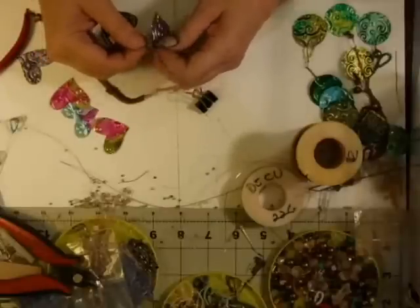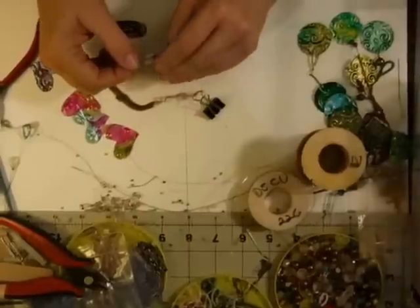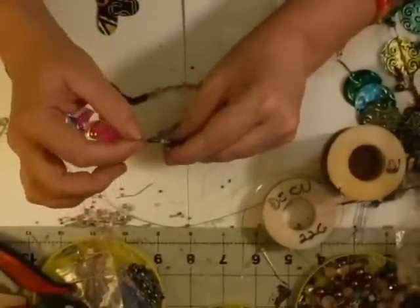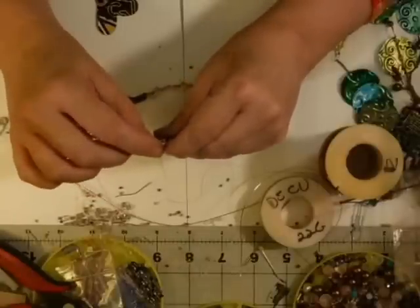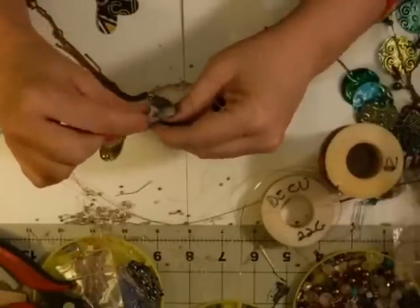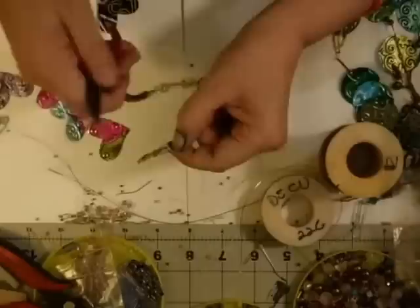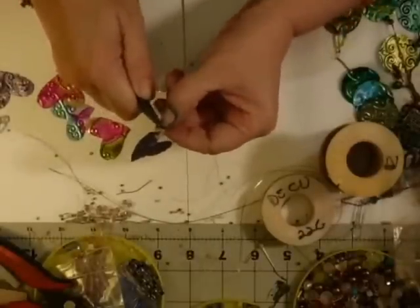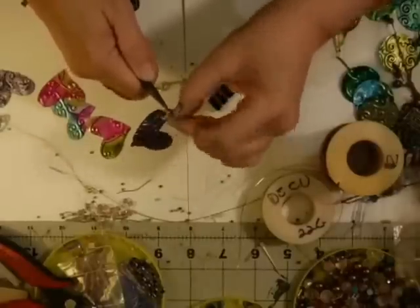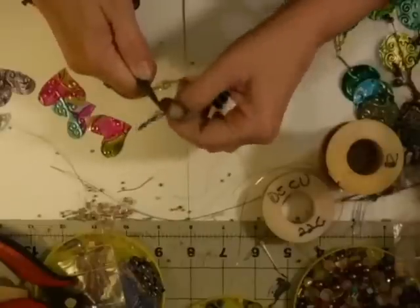We're going to use our fingers and wind that wire around — not both wires, just the short one — winding it around. You could also hold it near the beads with your pliers and wind that around the piece of wire. The thing with really thin-gauged wire is it is very brittle, so you have to not overwork it. Just do what you need to with it, otherwise you can overextend it and break it off.